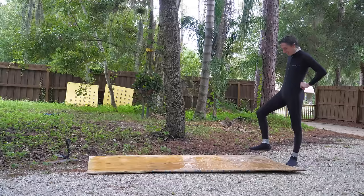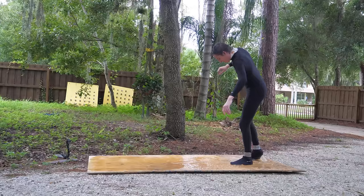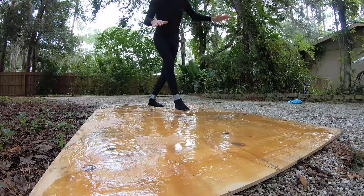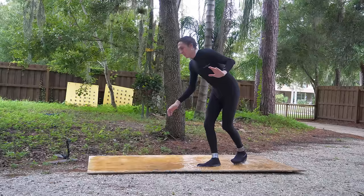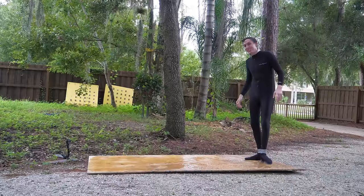Let's see if I can walk across it. This is one small step for a Backyard Scientist. Oh god! He's just going really slowly. I'm gonna try to crawl on it now. I'm disappointed he didn't fall.